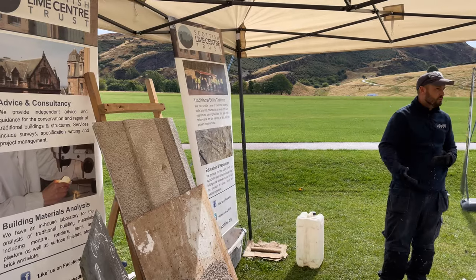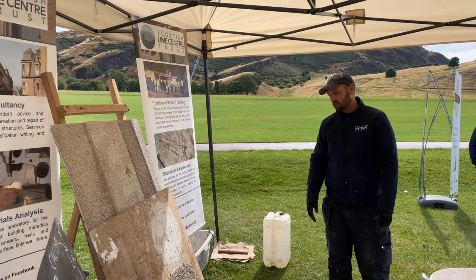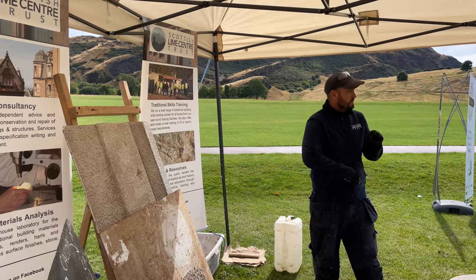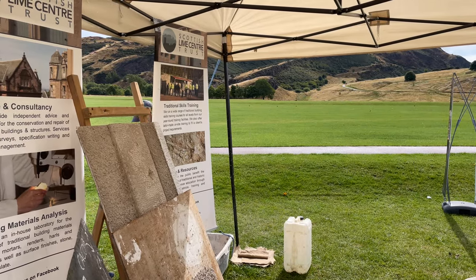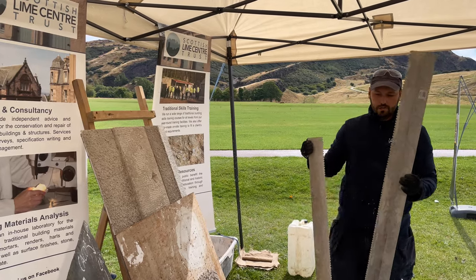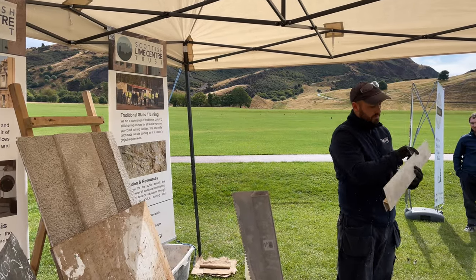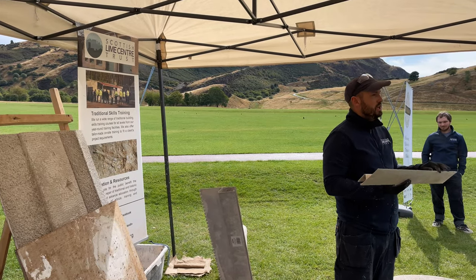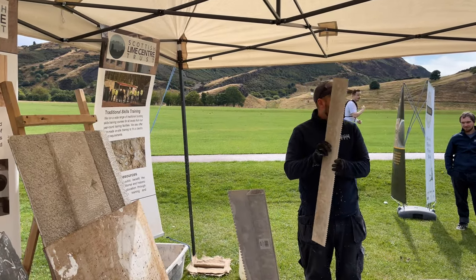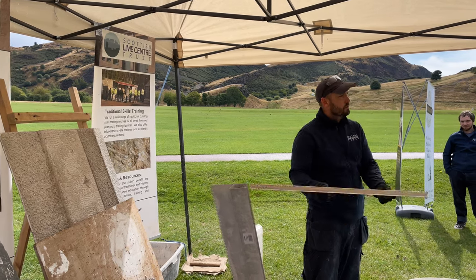The problem with cementitious harls and renders is that it all comes off in one go — which is a big problem if it lands on your head. With lime harling you want it to wear away at a slower rate in thin layers. For your straightening coat, you'd be applying it with a hawk and trowel, then using straight edges — a darby — to iron out the building and give a uniform coat. I like using this straight edge because it has serrations, which give a nice key to hold onto your top coat. As long as the material is ironed out, that's what you're looking for.